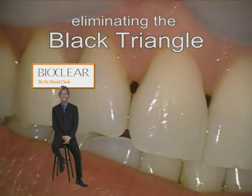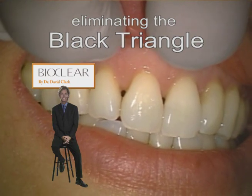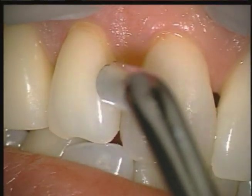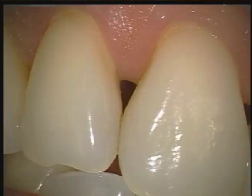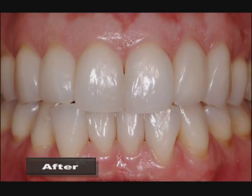Hello, I'm Dr. David Clark. Don presented for treatment of multiple open gingival embrasures, or more commonly referred to as black triangles. Don actually traveled from another state after doing an internet search on black triangles.